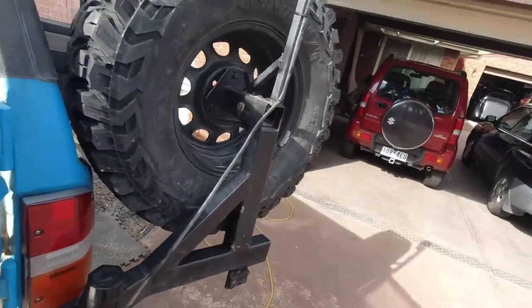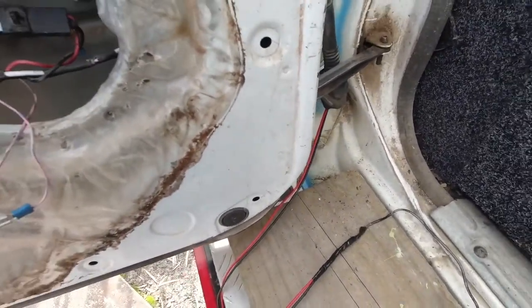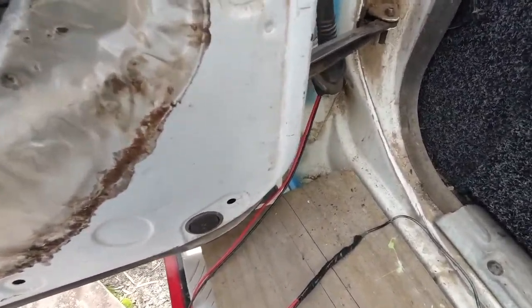I'll put a light bar there. At least then I have a solid wire and this door can open whenever I feel like it and I don't have to disconnect it.